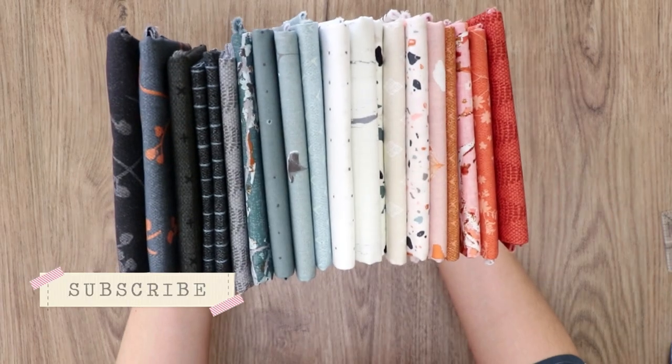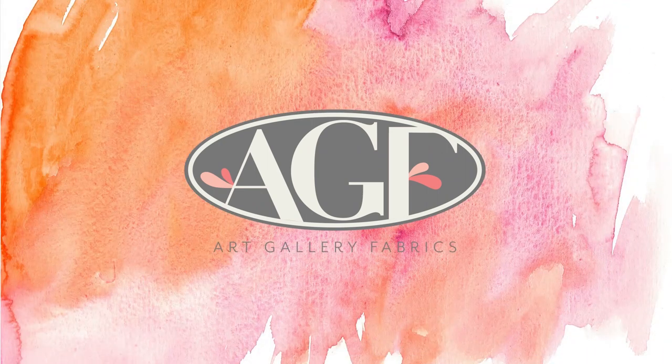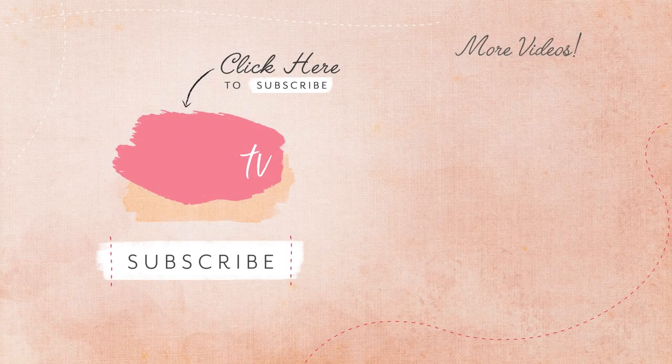As always, don't forget to give this video a thumbs up and make sure to subscribe to the Art Gallery Fabrics channel to stay up to date with the latest collections. And until next time, happy sewing!